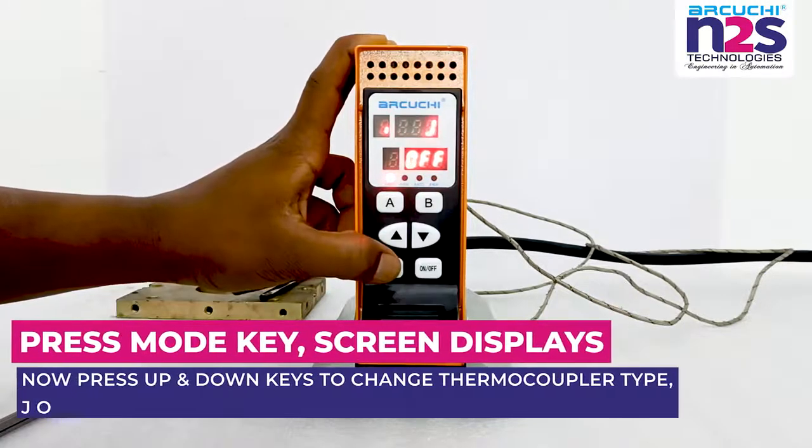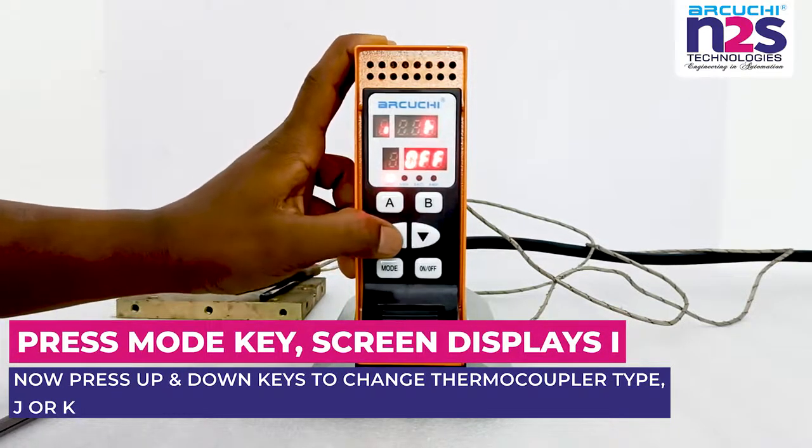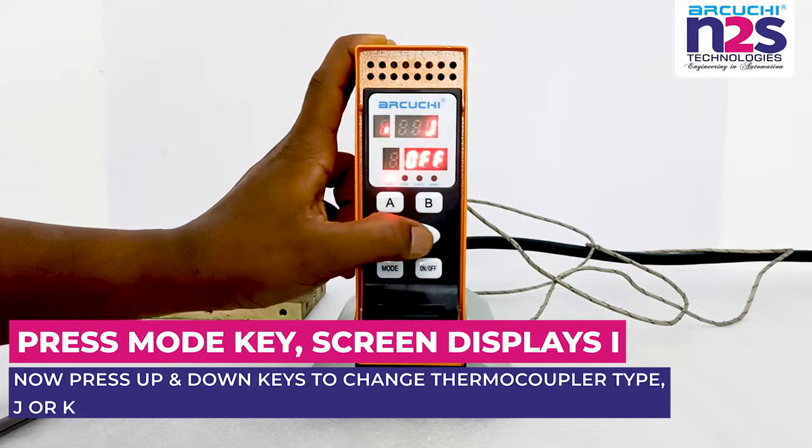Press mode key; screen displays I. Now press up and down keys to change thermocouple type: J or K.